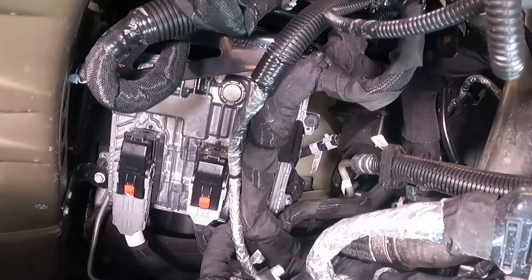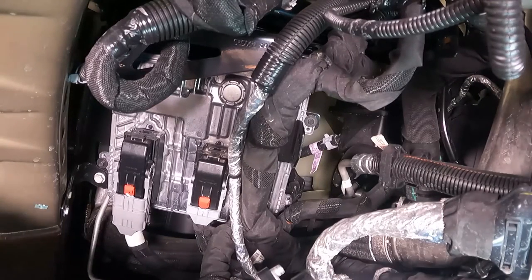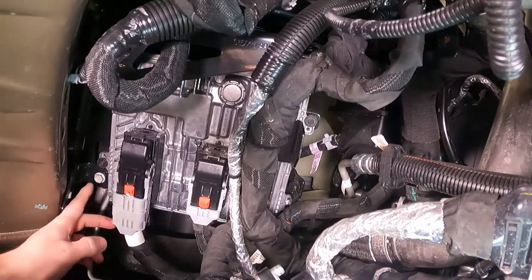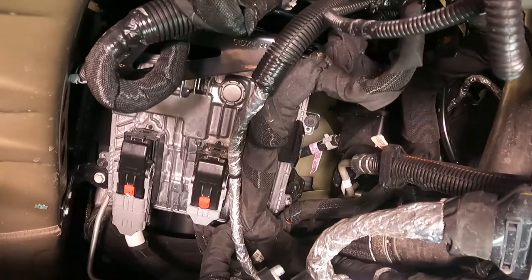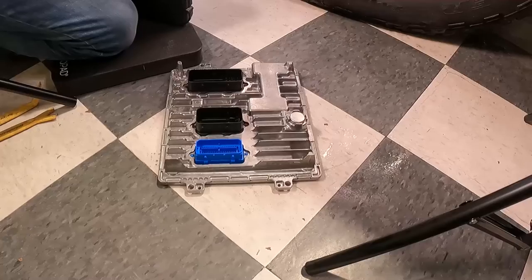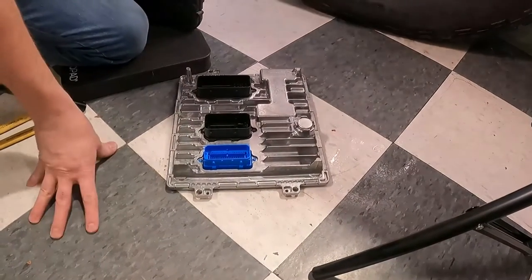Next you've got four 7 millimeter bolts holding the PCM in each corner — they're black, one on each corner. You can leave the PCM connected until we get to the point where we're going to actually remove it, or you can unhook it now. Doesn't really matter. Now I've got the PCM removed and it's time to install the Pulsar.